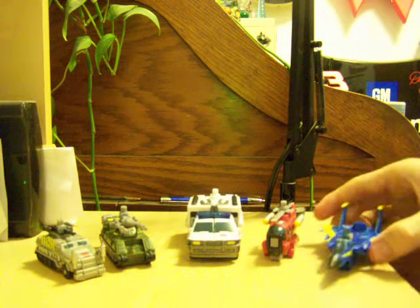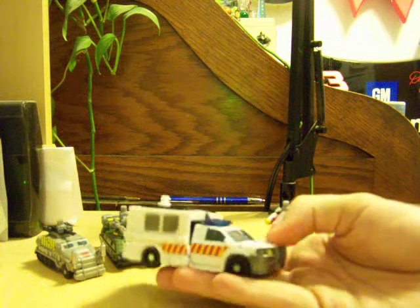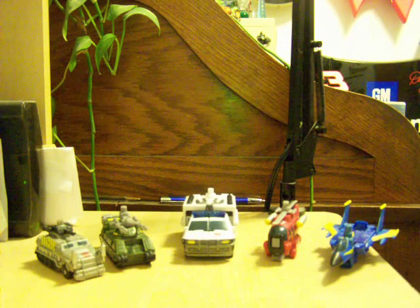I don't know who on the Protect-a-Bots the jet would be — they didn't have a jet. I know those two wouldn't be on the Protect-a-Bots because they're military vehicles. And if you were going to go by G1, this would be First Aid instead of Hot Zone, because Hot Zone was a blue firetruck, not a white ambulance. So this would be First Aid. We have First Aid and Blades out of the original Protect-a-Bots.